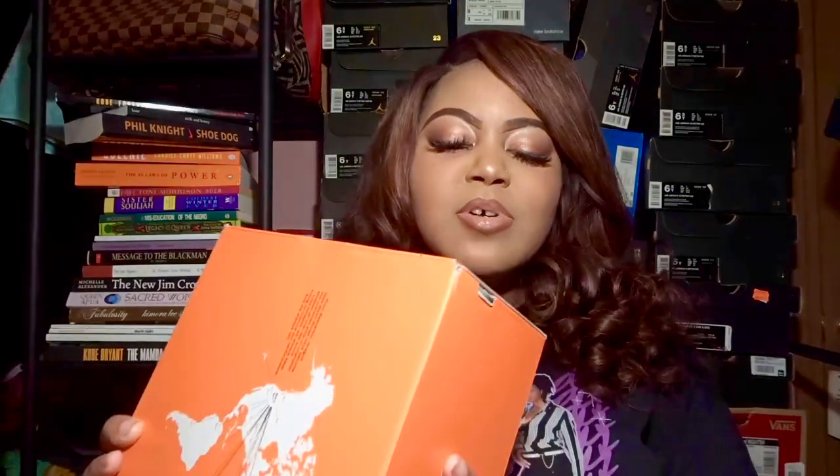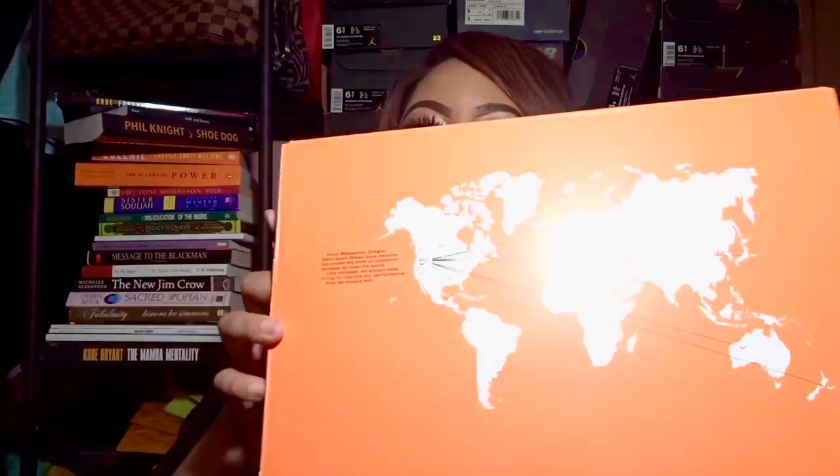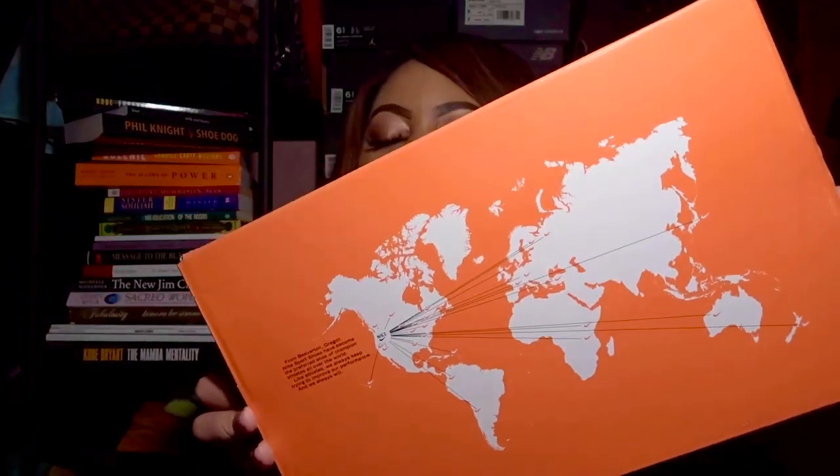I'll also pop up a picture on either side of me so you can see exactly what I'm talking about. First, of course, I want to show you all the box because this is a cool little box. It just says Women's Nike Waffle Racer 2x — this is a size 8 in women's. It has a global map on the box top.